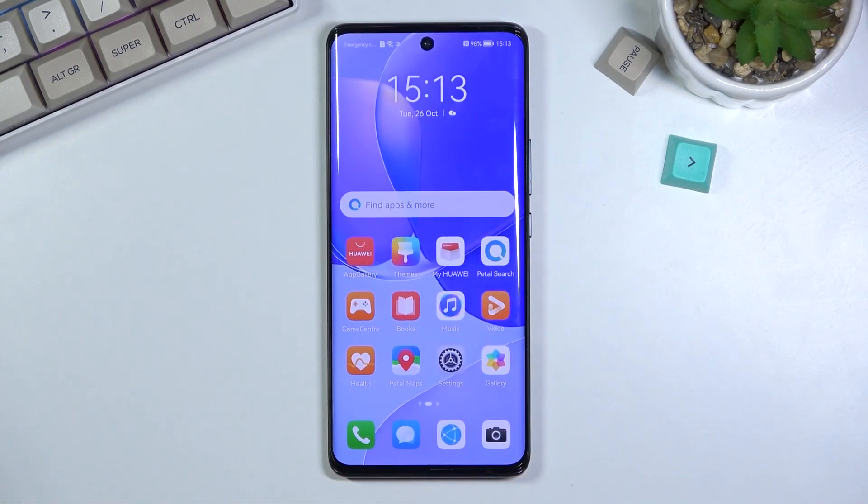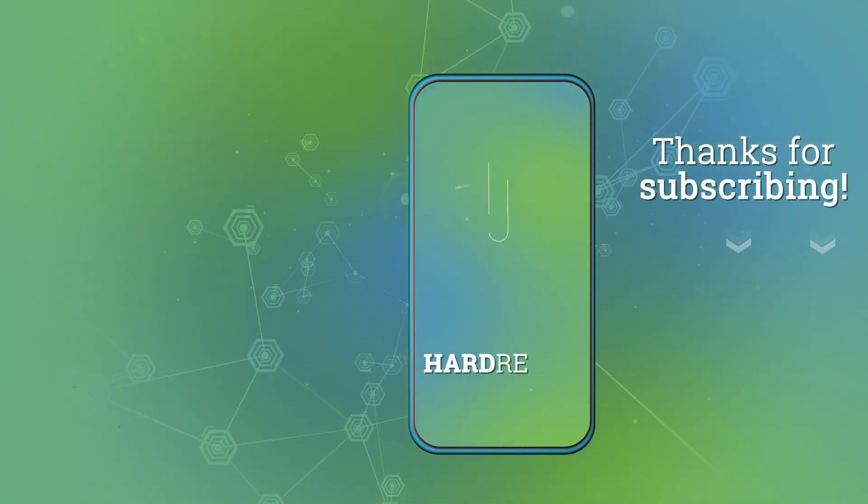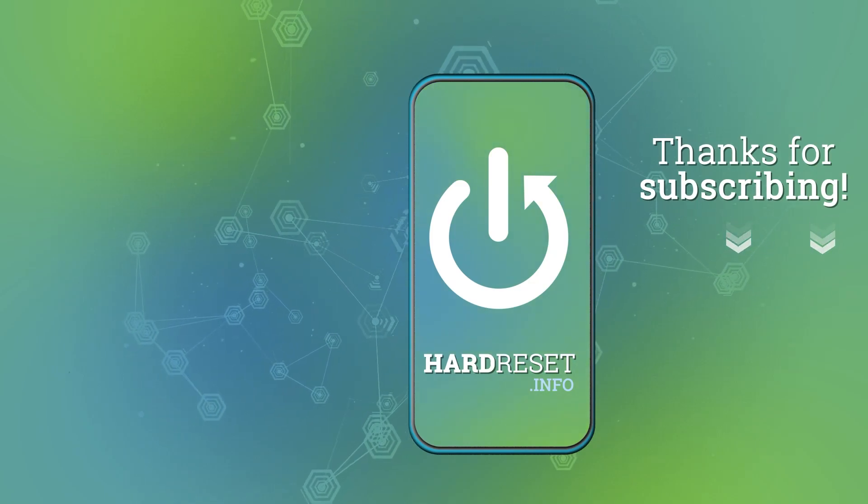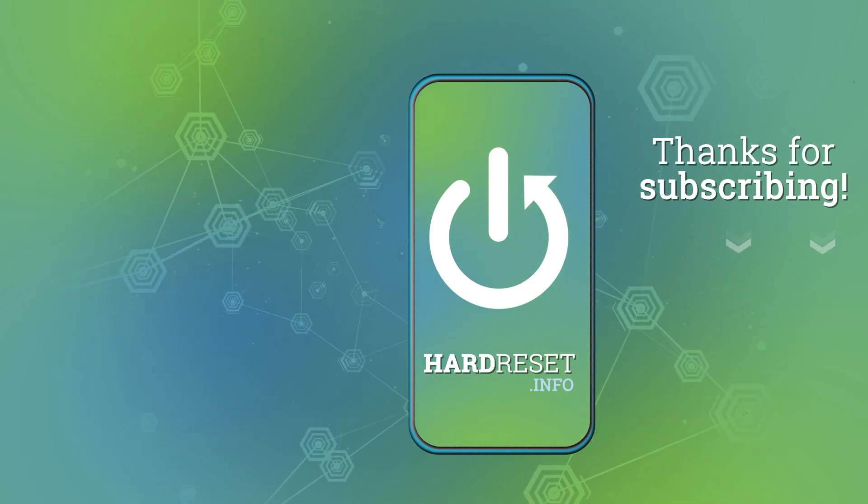It also takes a little bit longer when disabling everything, but once you go through the hassle of it, you now have a slightly less creepy device to use. Anyway, if you found this helpful, don't forget to hit like, subscribe, and thanks for watching. I'll see you next time.